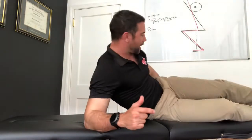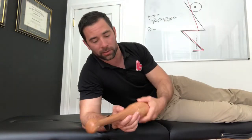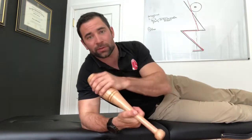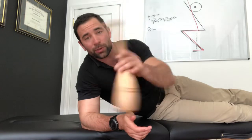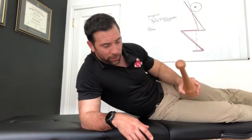Hey guys, welcome back to the WODdoc Project 365, episode 1790. If you're following along on YouTube, jump over to thewattdoc.com to check out all the full-length videos. Today we're using an Indian club to assist us with our active release for internal rotation of the shoulder.